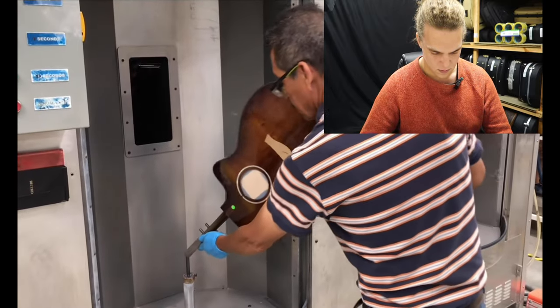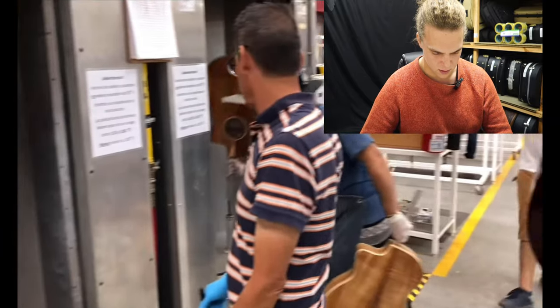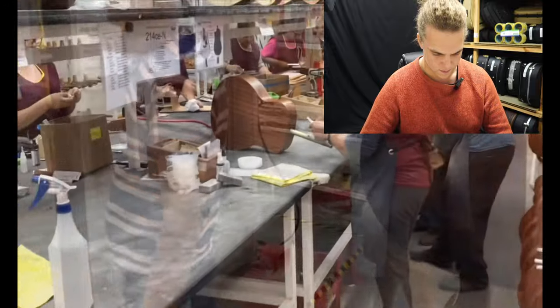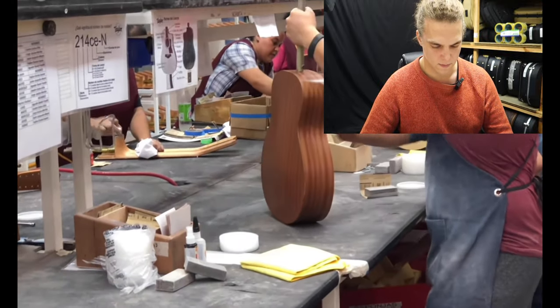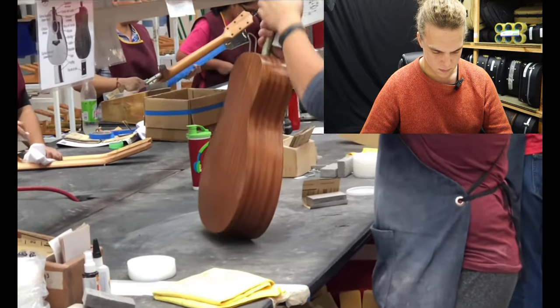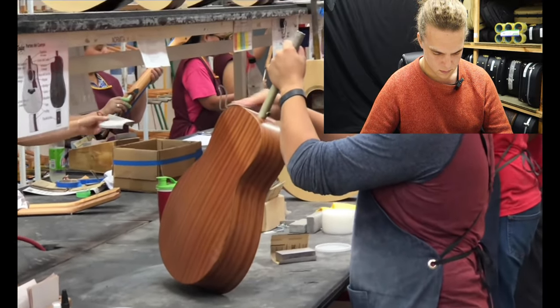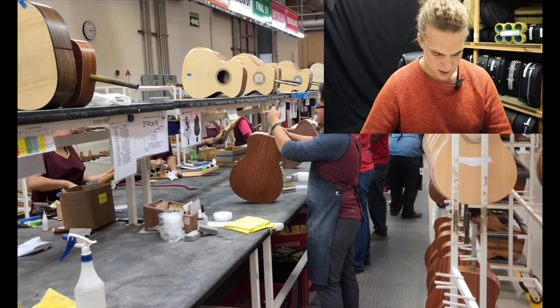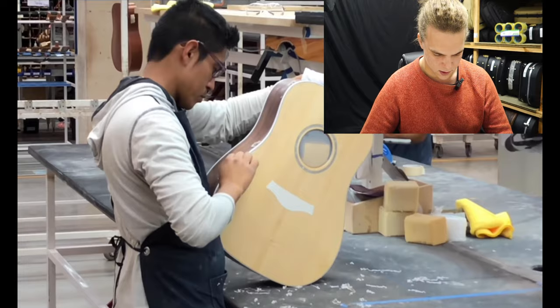Spray finish here — probably checking the consistency of that finish. These might be UV machines as well, to help cure it — it might be a UV-cured finish.